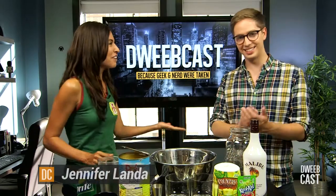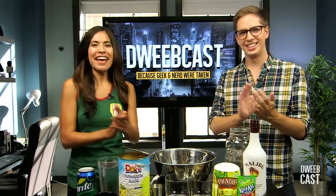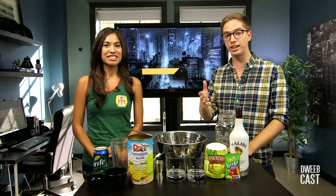Thank you for coming back. Hello, thank you for having me. So you've come back to do one of our awesome favorite things that you do, which is DIY stuff. Yes. What are we doing today? Today, we're gonna make an ectoplasm punch inspired by Ghostbusters.